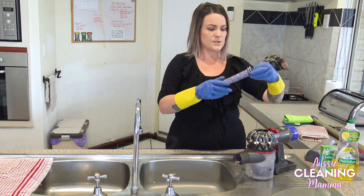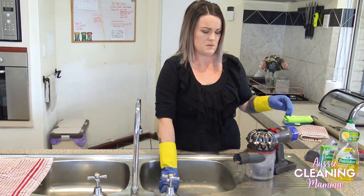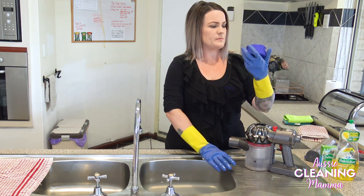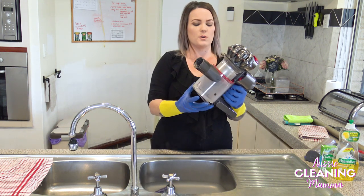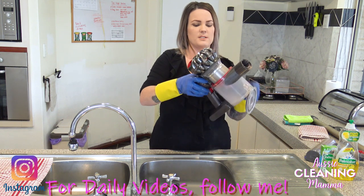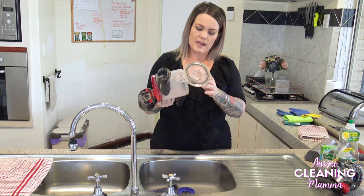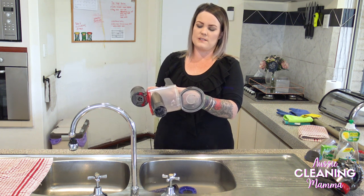I'm going to put this in the water, and then you just take off this bit by twisting it. Soak that in there. To take this part off, you open it up, and then in here there is a little red button which you press to take out that part. Then to get the bin off from underneath, there is a little clip here that you just push in and it slides off.